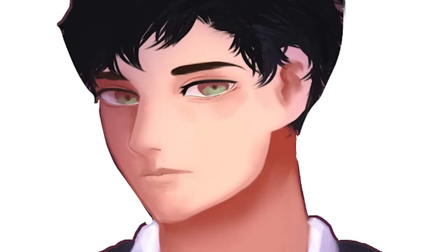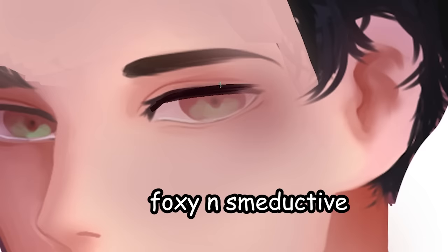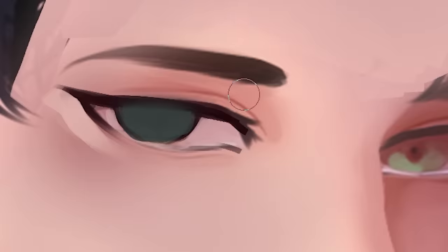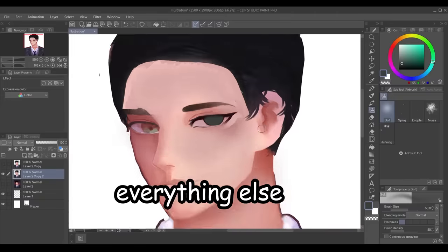I'm just correcting the jawline, making it thinner, and I'm just going to add my signature vampire blush on him. So we're now going to proceed to the eyes. Let's turn it into these foxy, seductive eyes. Then we're going to choose a shade of green that actually doesn't look ugly. This is literally the only shade of green that is acceptable, okay? Everything else — Shrek.